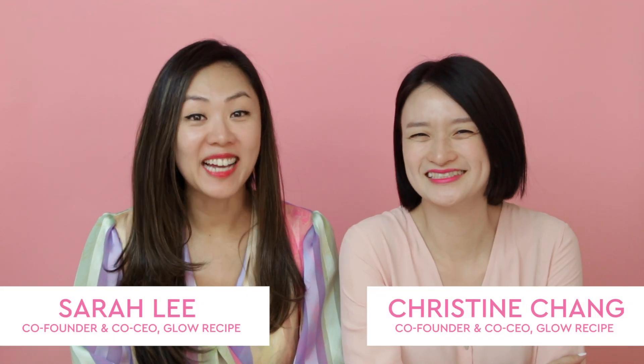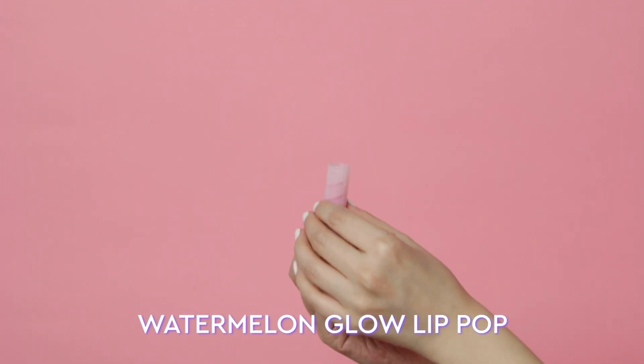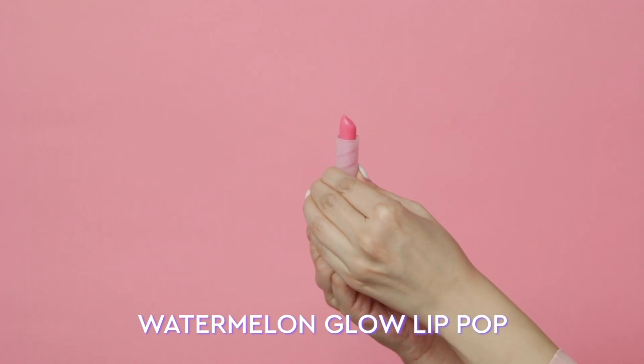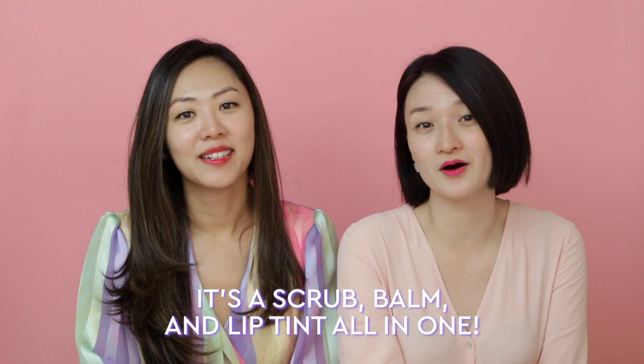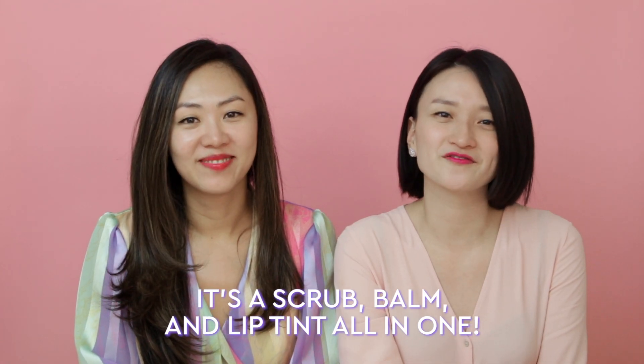Hi guys, we're back and we have an exciting announcement. We're here to welcome the newest product to the Glow Recipe family, the Watermelon Glow Lip Pop. We're so excited because this product isn't like anything else that we've ever made for Glow Recipe. This is more than just a lip balm. Lip Pop gives you the exfoliation you expect from a scrub, the nourishing hydration of a balm, and a hint of color like your favorite lip tint.